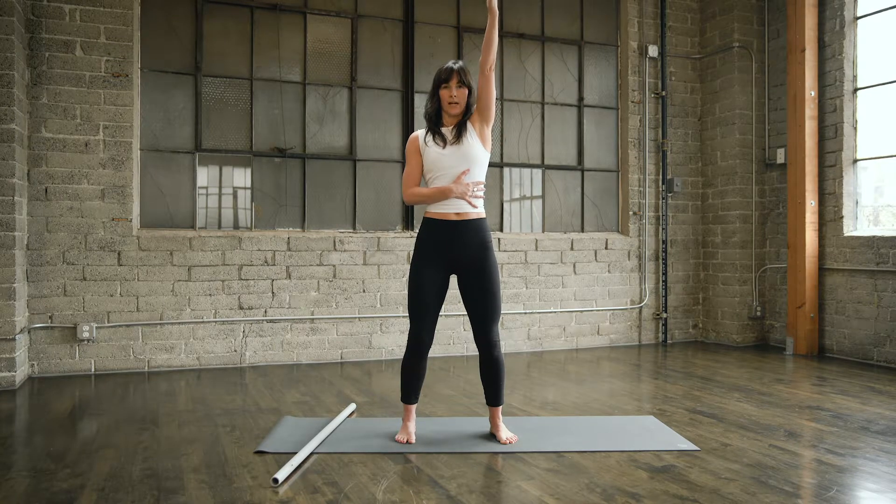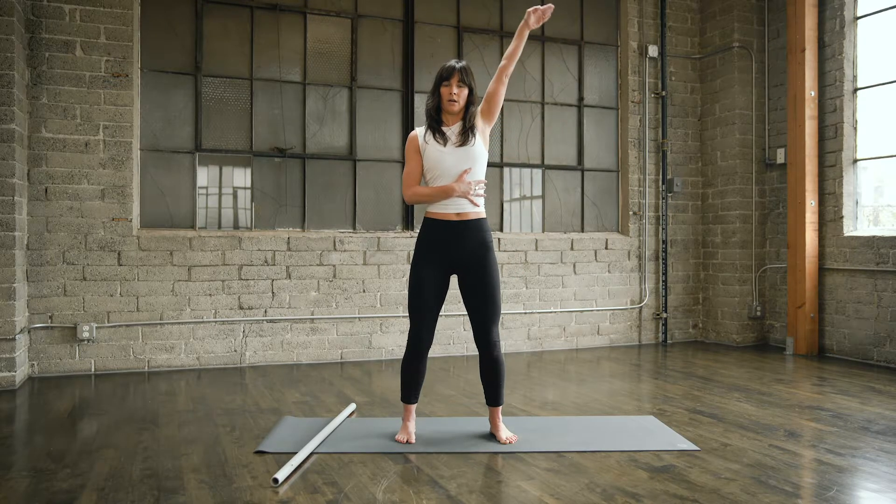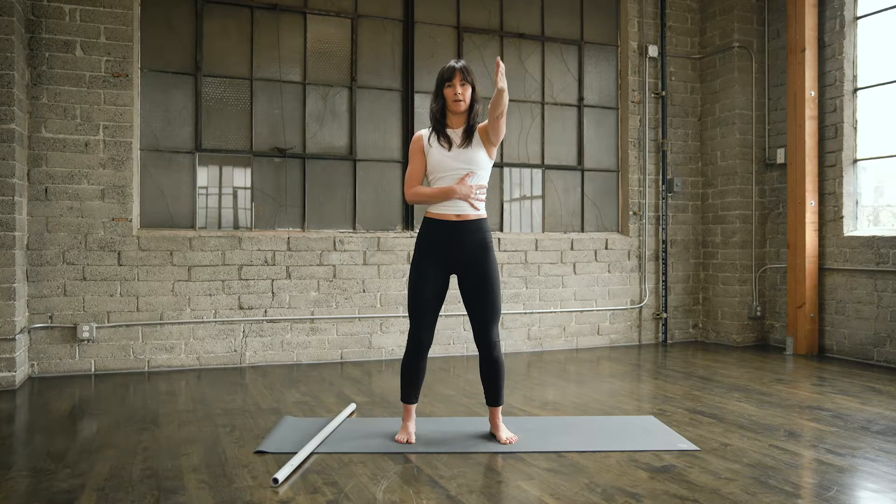Last one. Reaching up. Rotating out and around, deep in the joint. Back of the hand to the hip. And reverse: thumb up, rotate out and around, all the way back up. And back down.